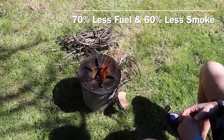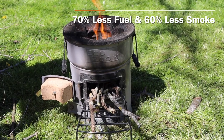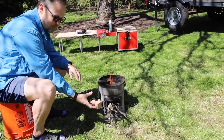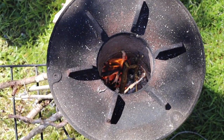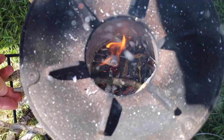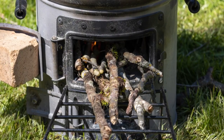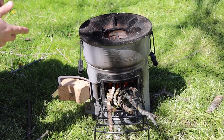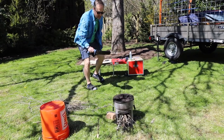Rocket stoves, they say, can use 70% less fuel compared to an open fire and produce 60% less smoke. The basics of a rocket stove: you have an inlet where it sucks cold air in, a burn chamber, and then the exhaust goes up. Once that burn chamber gets hot and starts burning, it pushes the exhaust up and sucks more air in at the bottom. Inside that chamber, the air doesn't have a chance to escape, so it theoretically burns cleaner. And we use a cast iron pan.